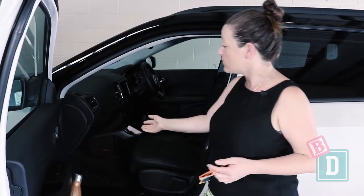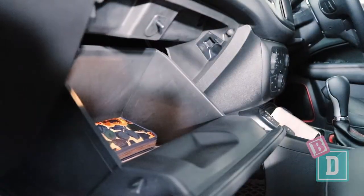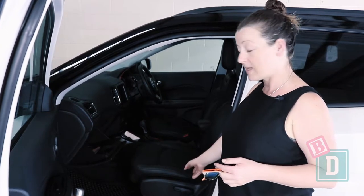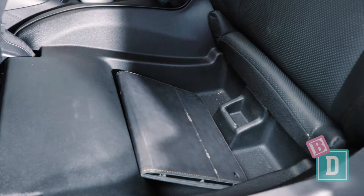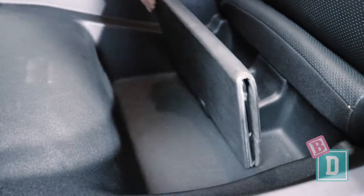The glove box is really small — I couldn't get an iPad in there, just my wallet. Underneath the seat, though, there is fantastic hidden storage where I could fit the iPad, and you could put anything in there when you're going to the beach or somewhere and hide it out of the way.